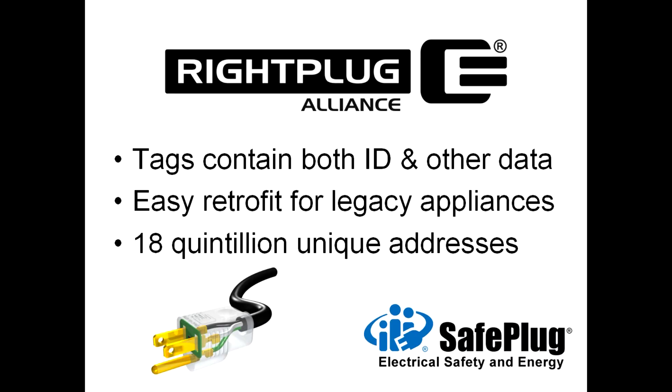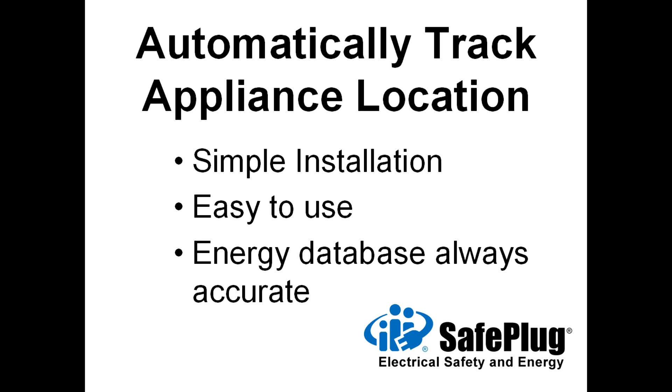Each RightPlug tag contains address, safety, and other data. This data tagging lets a SafePlug smart energy system track appliance locations within a building automatically, even if the appliances are moved to different SafePlug outlets. The automatic tracking makes SafePlug systems easy to use since the energy database is always up to date and accurate.